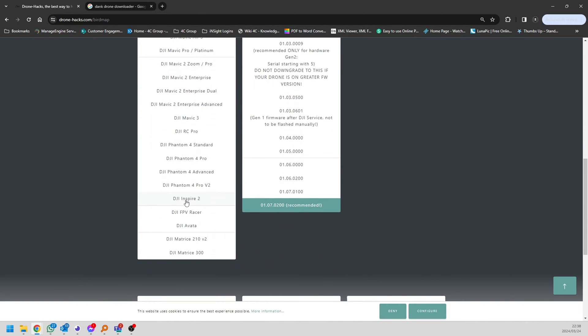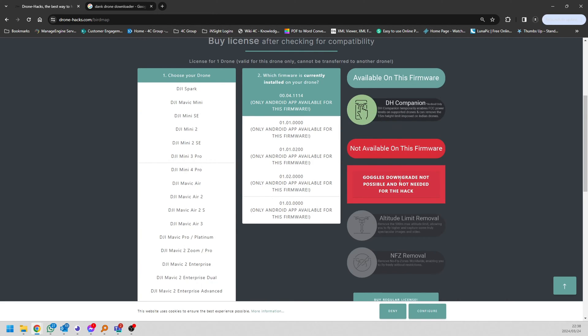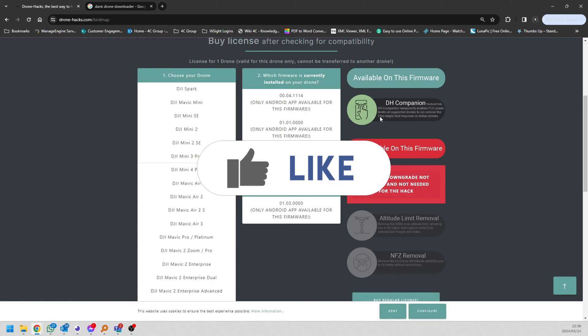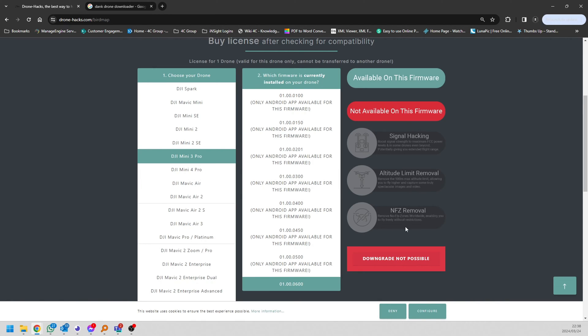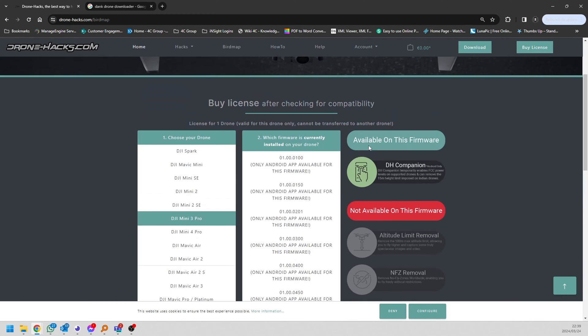Here's a good example — let's go down to the Avata. The Avata is not hackable yet, however on this firmware the DroneHacks companion app is available. So if you purchase a license, you can still enable FCC mode, which gives better range and signal if you're outside of the USA. If you select the Mini 3, which is not hackable at all, the same thing applies — you can still enable FCC mode. But on the Mini 3's latest firmware you cannot use FCC mode; if you go one firmware older, then you can. That is why I always say: never upgrade your firmware unless absolutely necessary. DJI will just update the firmware to fix some things or block any exploits that have popped up.